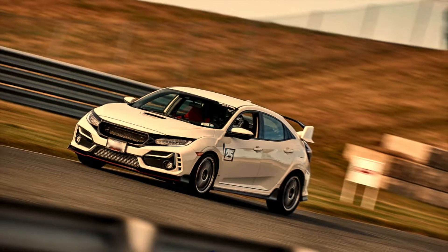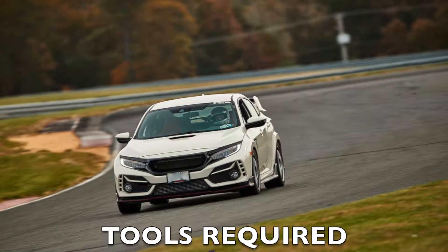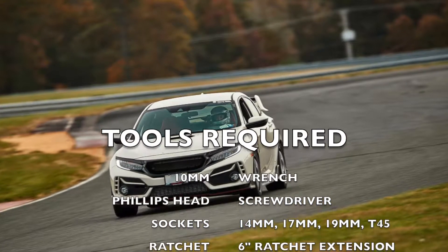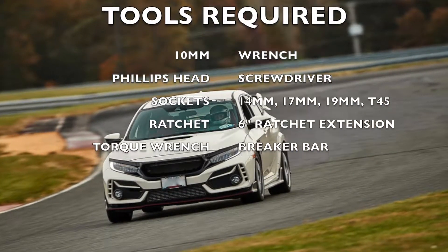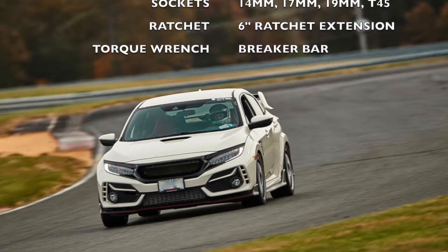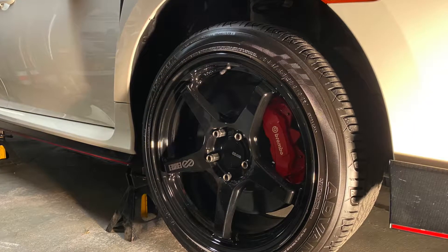Tools required: 10 millimeter wrench, Phillips head screwdriver, sockets — 14 millimeter, 17 millimeter, 19 millimeter, T45 Torx — ratchet, 6-inch ratchet extension, torque wrench, and breaker bar.